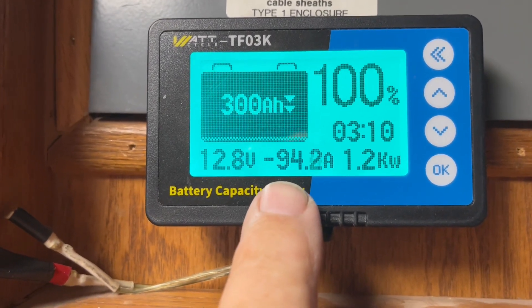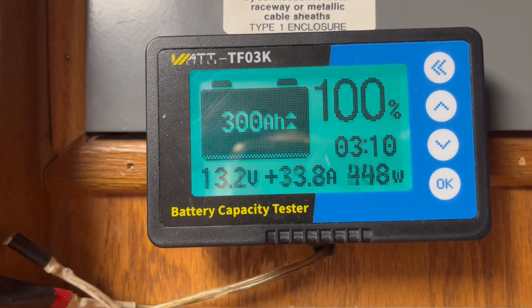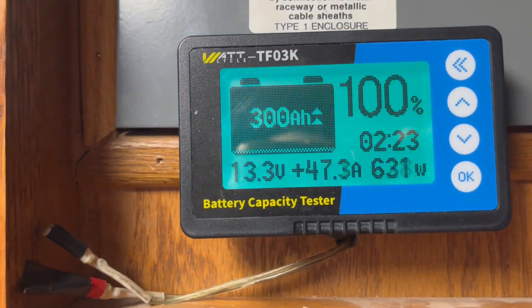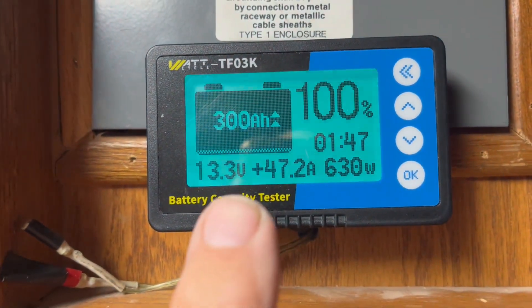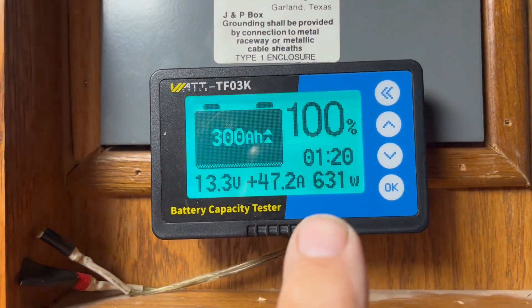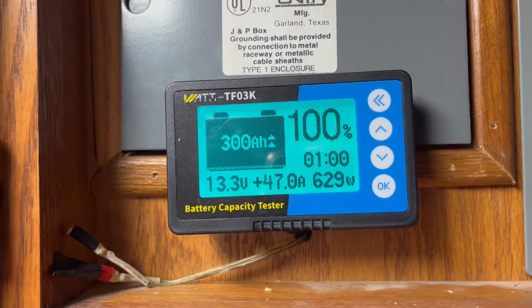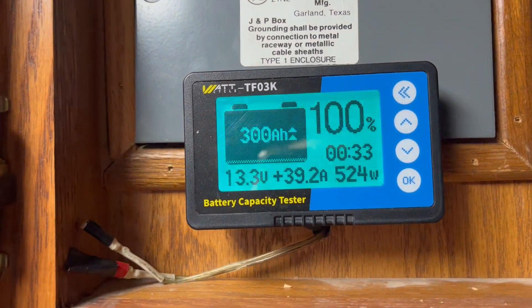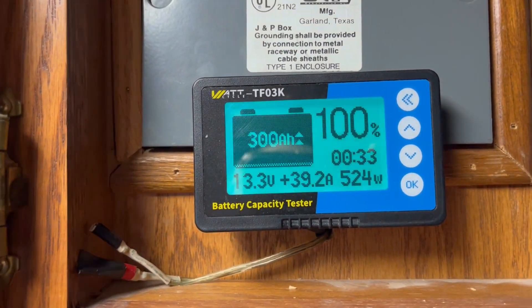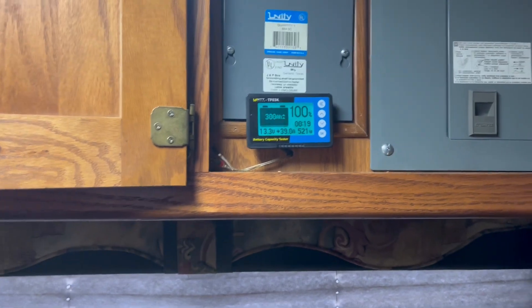I'm using 1.2 kilowatts but only taking out 94 amps because I'm getting about 300 watts off my solar. The microwave quit and now I'm getting 47 amps off solar, but still taking 631 watts — I think my refrigerator kicked in. Anyway, I'm really happy with that.